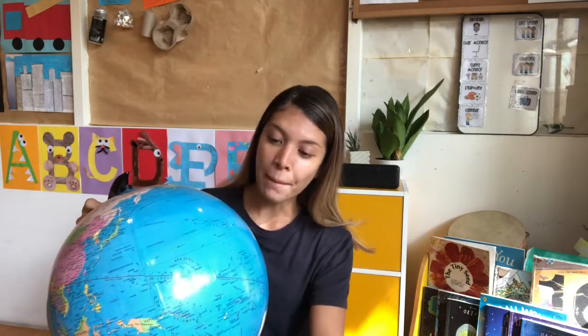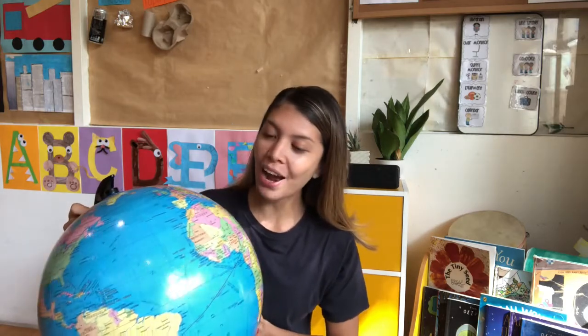It's many different oceans around the planet Earth. Planet Earth also has continents. We live in Asia.